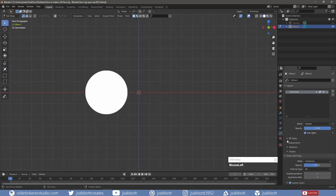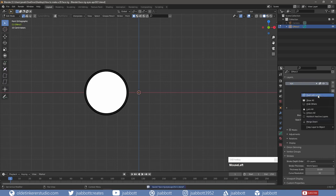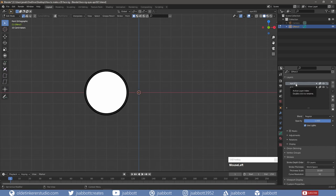In the Object Data Properties tab, under the Strokes panel, I change the Thickness to 10. I rename the layer to Eye. Using the drop-down menu, I duplicate the eye and rename the new layer to Pupil.